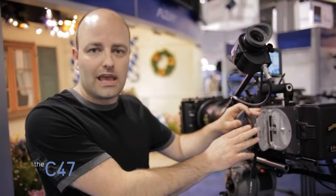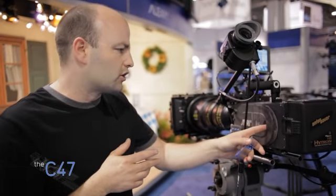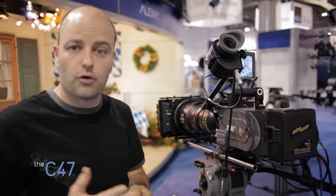Now this is a high-end cinema camera with 13 and a half stops of latitude. It's rated at 800 ASA, unbelievable signal-to-noise ratio. It can also record out of the back an uncompressed signal — 444 or 422 — and can also record to Arri RAW, their own RAW format wrapped in an Arri wrapper.